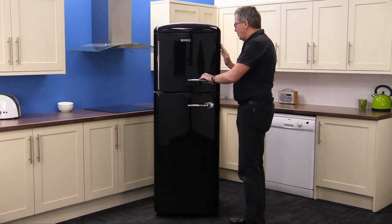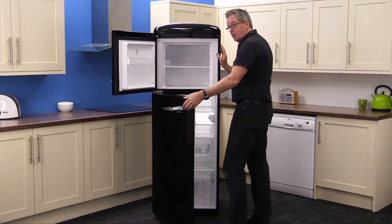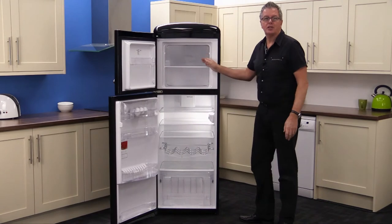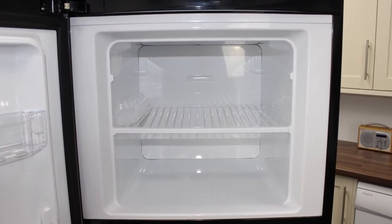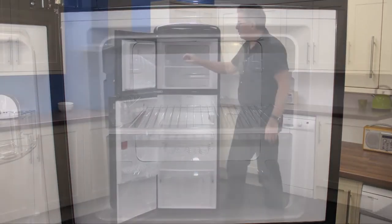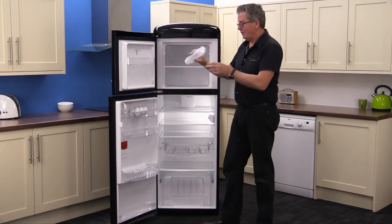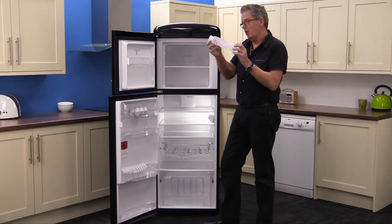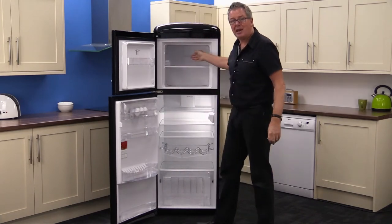Opening the left hand hinge doors — and it's available in right hand hinge as well, depending on your kitchen setup. You can see the 65 net litre capacity of the freezer. There's plenty of room for the basics in there. There's a two-way adjustable shelf, a little door shelf for your ice creams and lollies, and then there's a neat little ice cube maker as well. Nice little touch — nice deep space, so you get plenty in there.